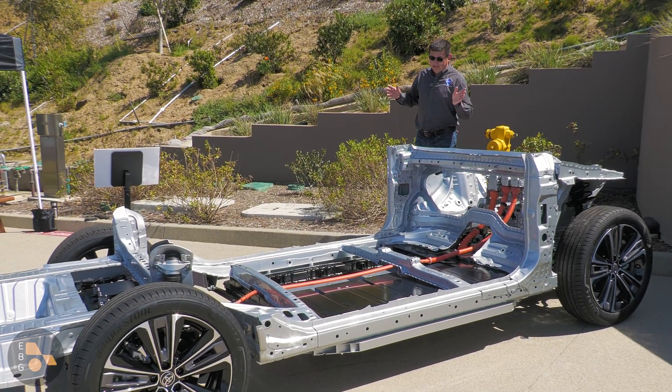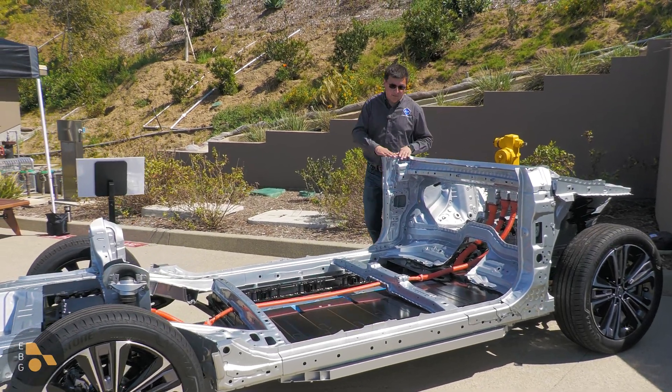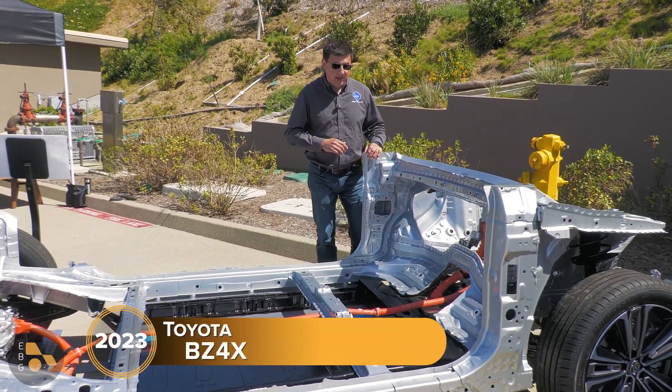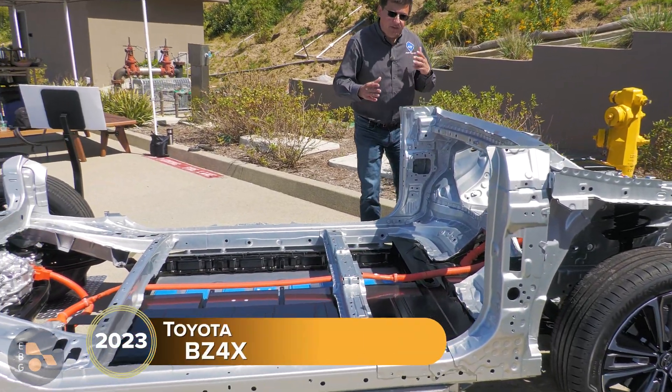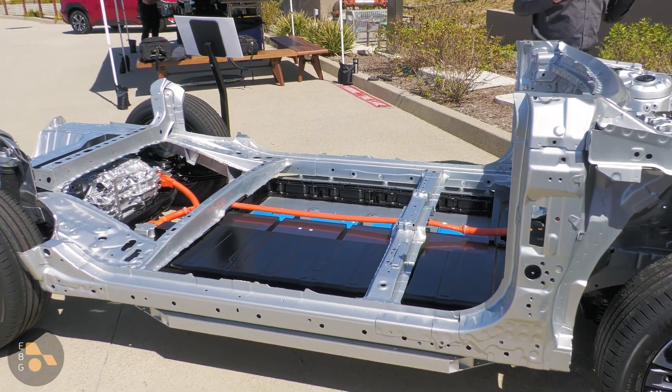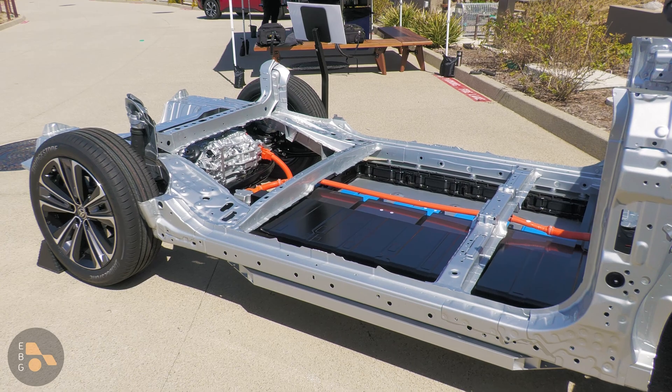Today I'm out here in Carlsbad, California, and Toyota has brought along one of their excellent cutaways of their new e-TNGA full electric vehicle platform. This obviously has a few design components borrowed from other TNGA vehicles, but this platform was developed from the ground up to be an electric vehicle platform.